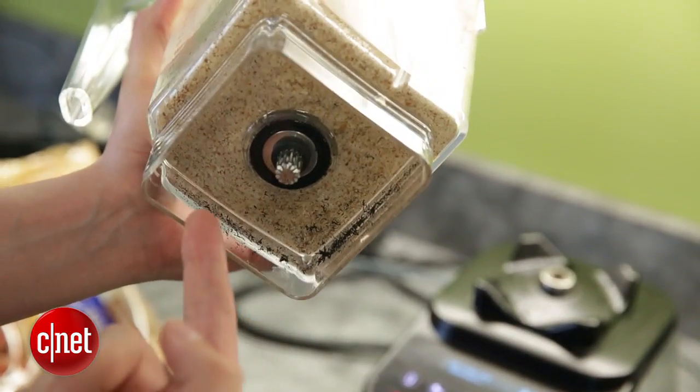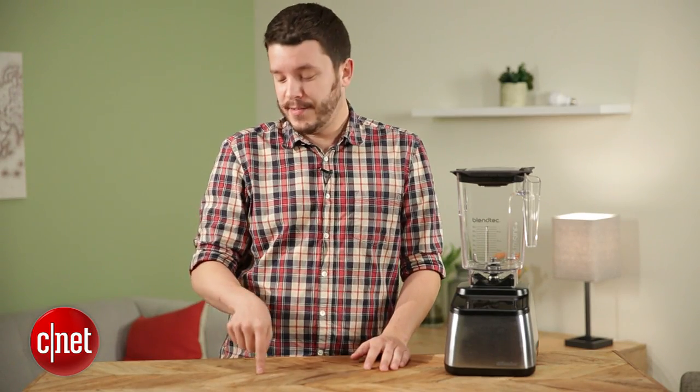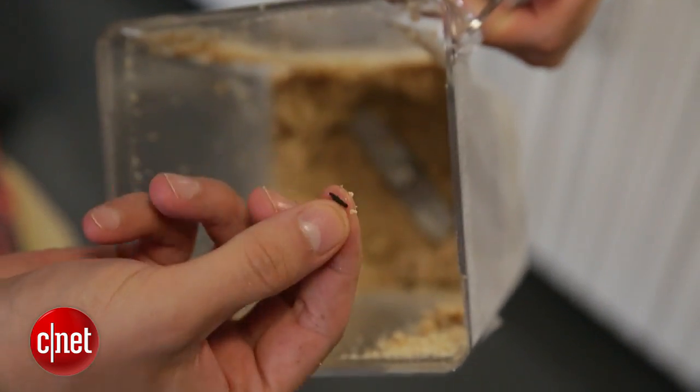It's not like nut butter is really a torture test. The blender advertises itself as being able to make almond butter and all sorts of nut butters. We ran it not even on the highest setting — about 80%. So if that's going to shred the gasket, and it advertises itself as a blender that can handle anything, then I don't think this is worth the money.